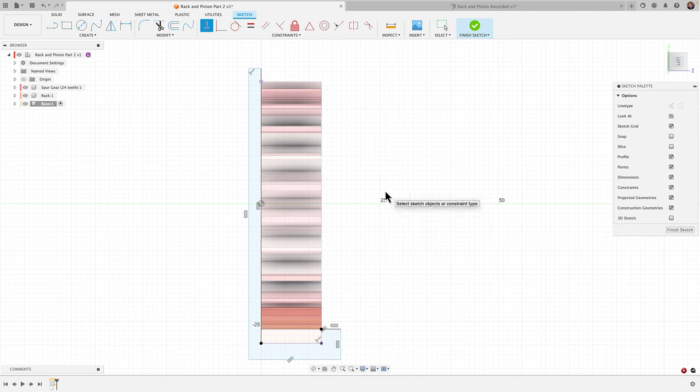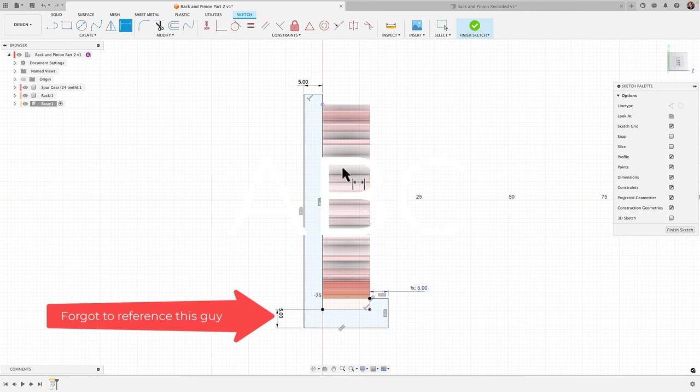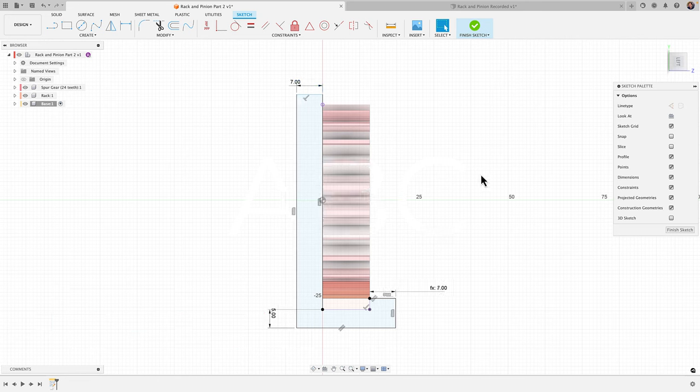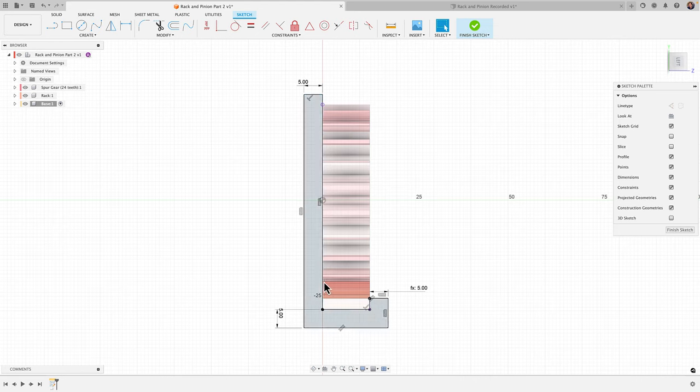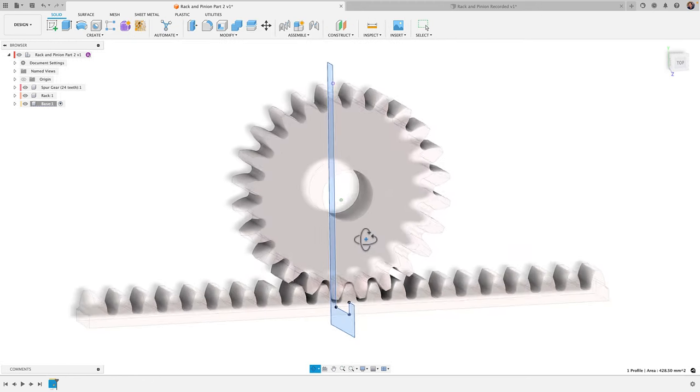Next, add dimensions. Hit D and click the top edge — set it to 5 millimeters. For all subsequent wall thickness dimensions, I'll reference that first dimension (d55 or similar) by clicking on it. That way, if I change the thickness later, all dimensions update automatically. Add one final dimension of 65 millimeters for that line, then click 'Finish Sketch.'